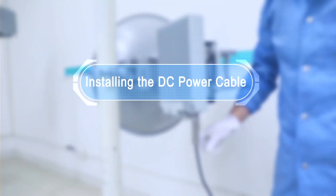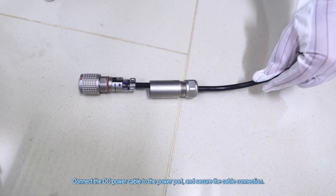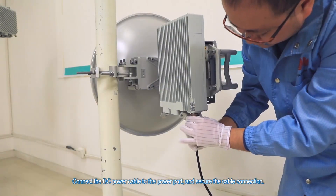Installing the DC power cable. Connect the DC power cable to the power port and secure the cable connection.